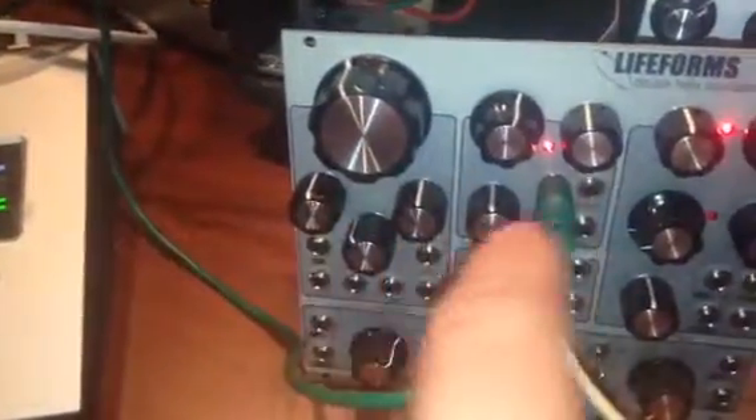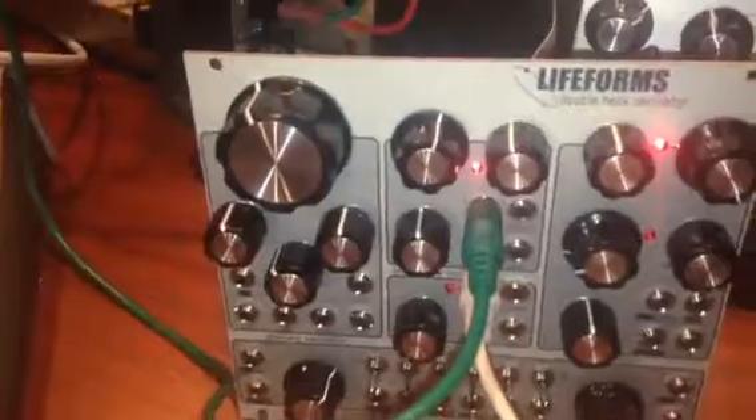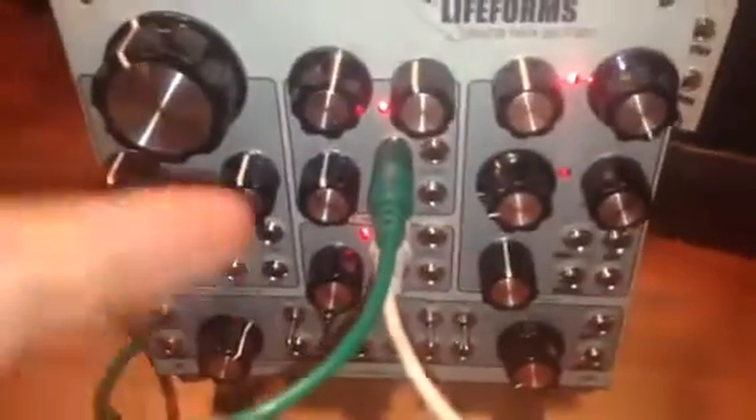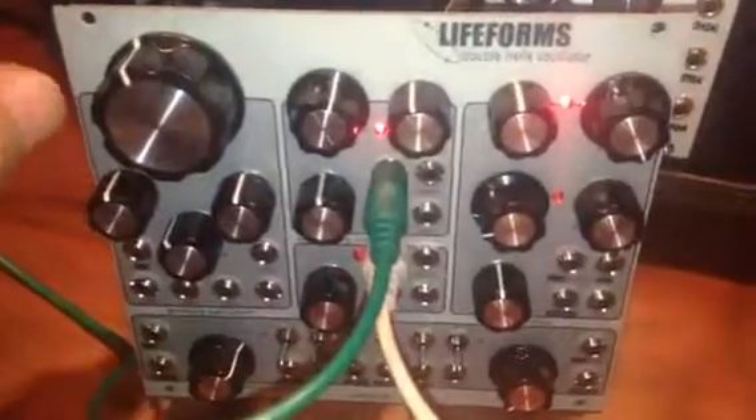So I already did the first one, and I thought I would film doing the second one in case it would help other people. The first thing is to leave this on for an hour, they said, and let it warm up. And if you take it off, you'll notice the different Phillips head screw heads. See these small brass ones — those are for the tuning we need to do.